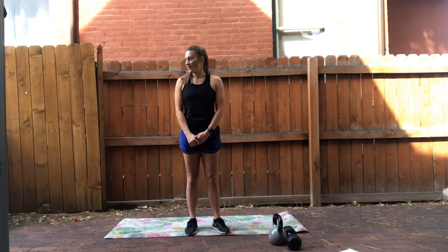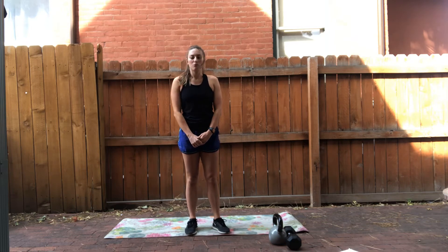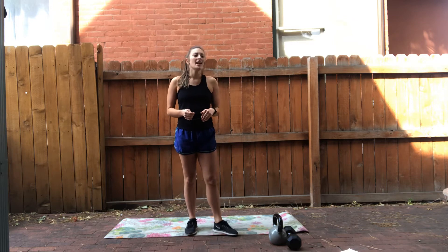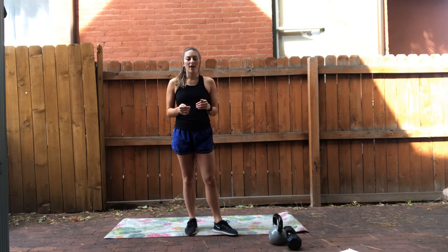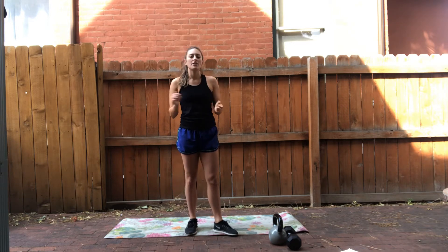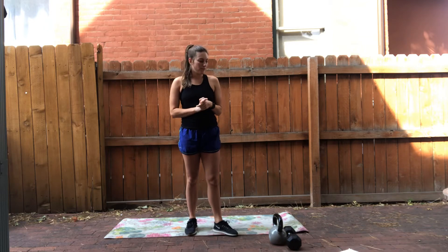Hey everyone, it's Jessica from the Bill Coors Wellness Center and I have your WOD for today. Your WOD is going to be a one dumbbell or one kettlebell strength routine. We have total body strength, cardio, HIIT, and core — a little bit of everything. It's going to go by really quick and it's going to be a lot of fun, get your heart rate up. Perfect for after work today or even tomorrow morning if you want to squeeze it in.